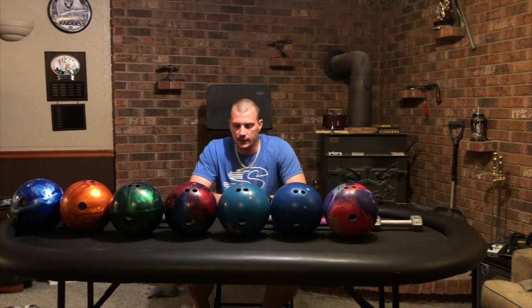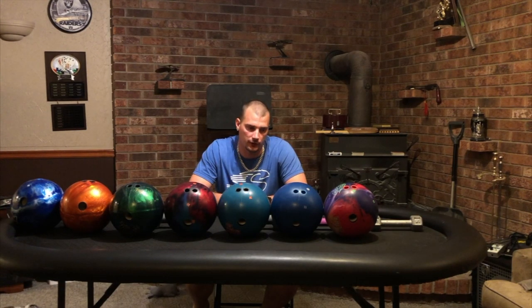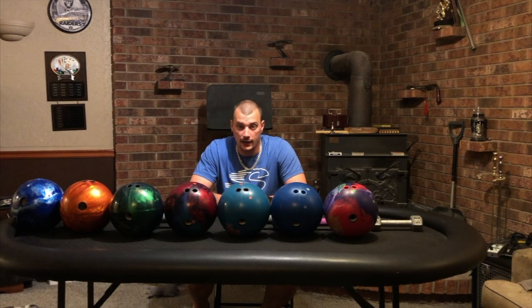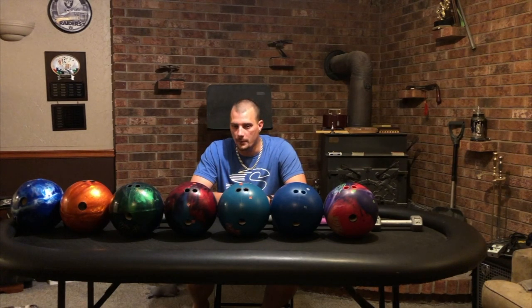Hey everyone, I decided to make a video about a ball lineup, mainly geared towards beginner bowlers. I would say that you should probably have a minimum of seven balls to start your lineup if you're going to be going to bowling tournaments. The reason why is because you're going to hit a variety of patterns, and bowling equipment is costly, but if you can get seven balls that roll well across different patterns, that's a good thing to have.